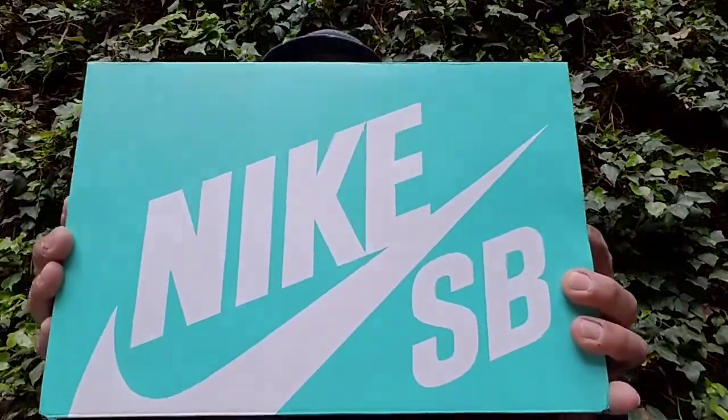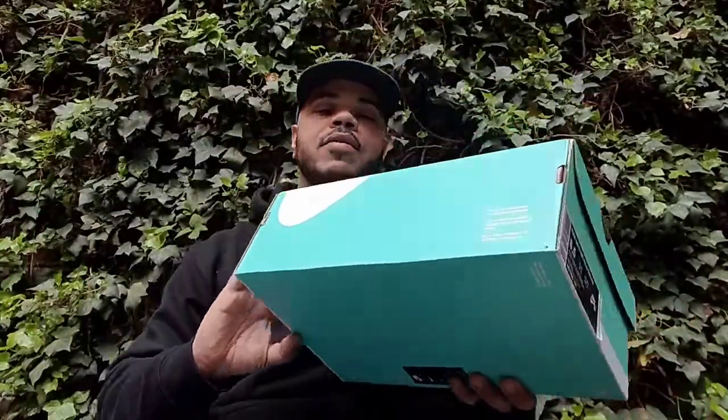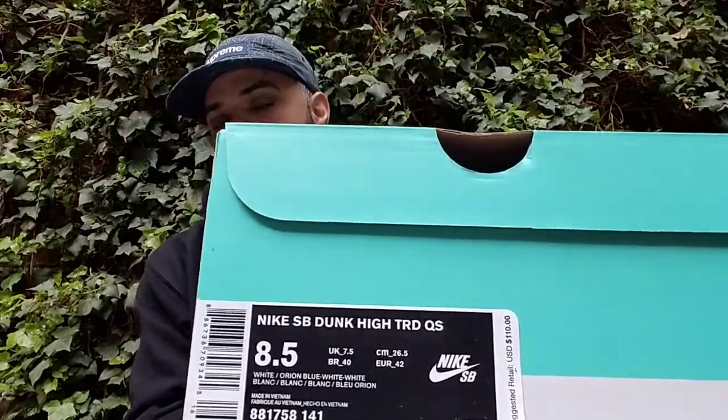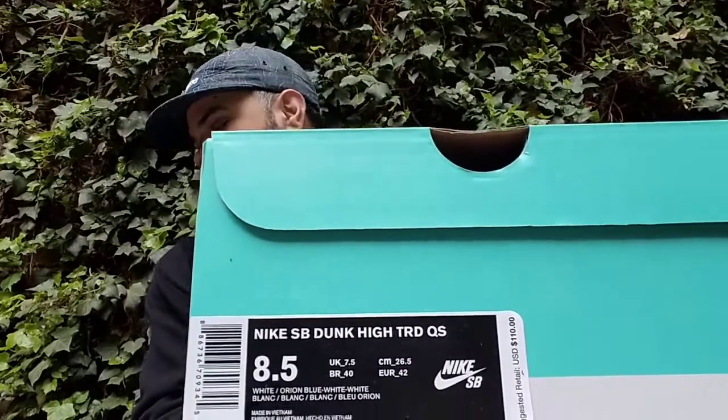First things first, you got your box — typical standard Nike SB box, nothing special. There's a label right there: Nike SB Dunk High TRD quick strike, retail is $110, colorway is white Orion blue, white on white. I will say I am a huge fan of the Orion blue colorway.